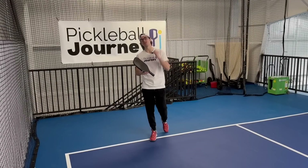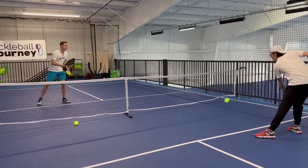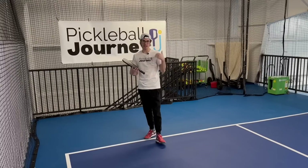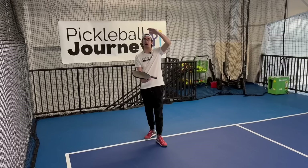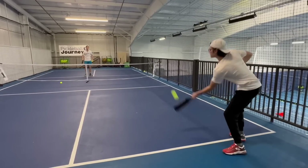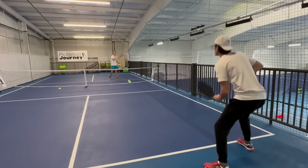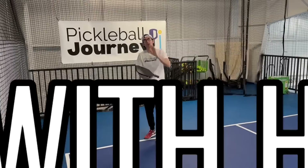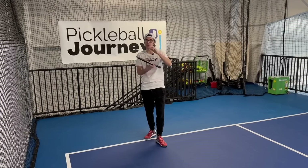Number two is a do: make sure you have margin for error over the net. The net is our first enemy in pickleball — the first thing that gets in our way to winning. Make sure you're clearing it with height so the ball stays in play. If we don't get the ball in play, we can't win. Start with a good margin — three feet, four feet, however much you can. Once you get consistent, progress to lowering the margin. Start with a high margin, get confident and consistent, then lower it after that.